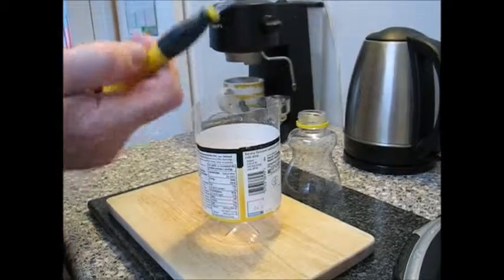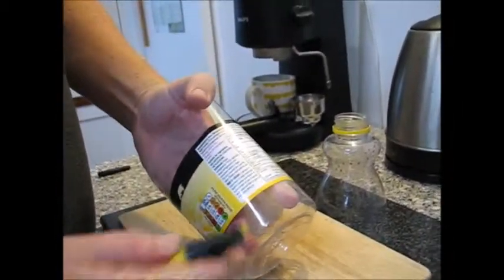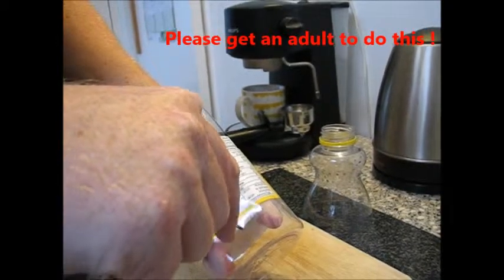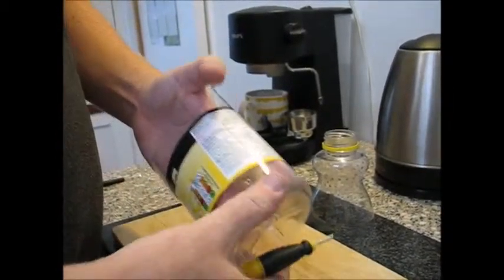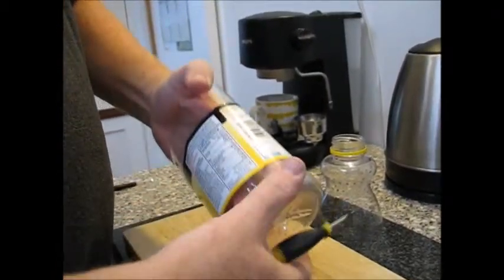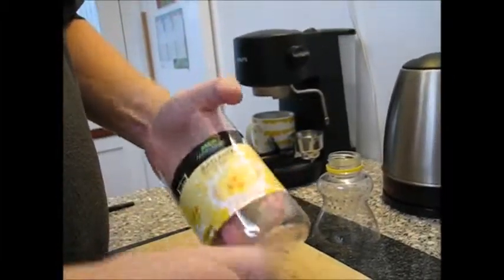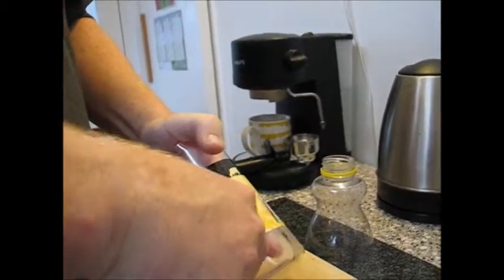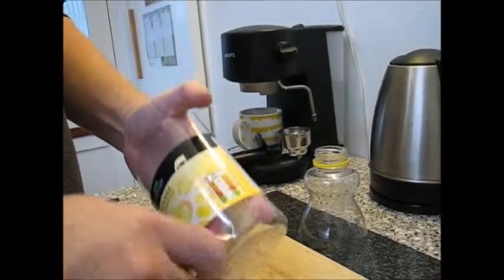So very carefully, with a little pointed screwdriver, very, very carefully — finger there, finger there, hole in the middle, like that. Always making sure between the two fingers, and not stabbing your finger, because that will hurt. And there will be lots of blood in there.